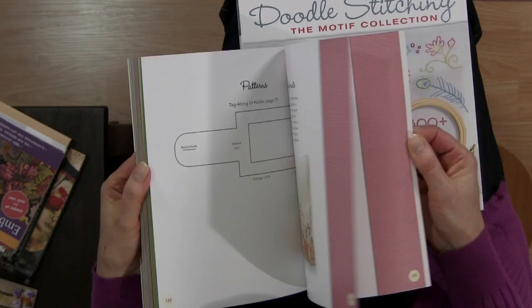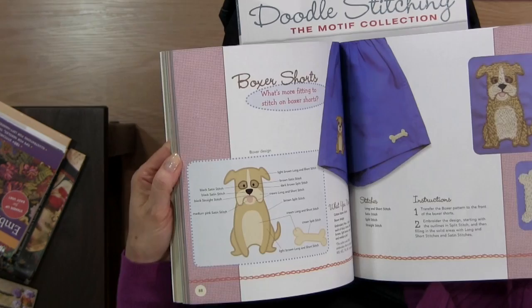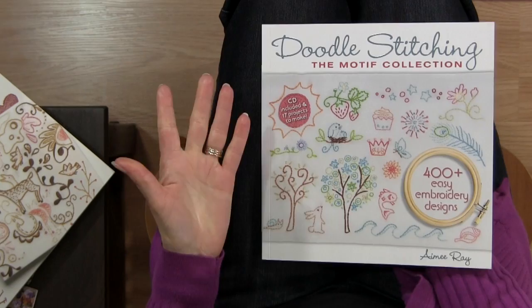What I like about her books is that she has a whole variety of different designs — from little kids' things to more elegant ones. There are different projects in this one as well.